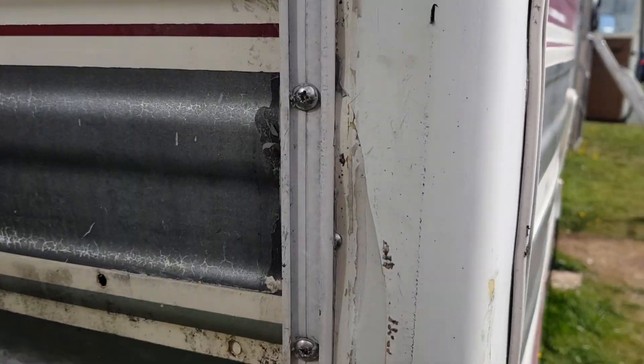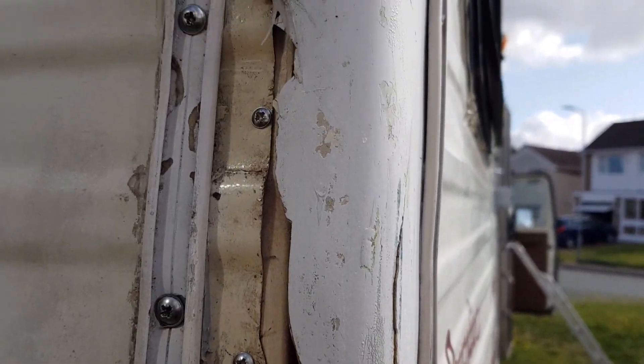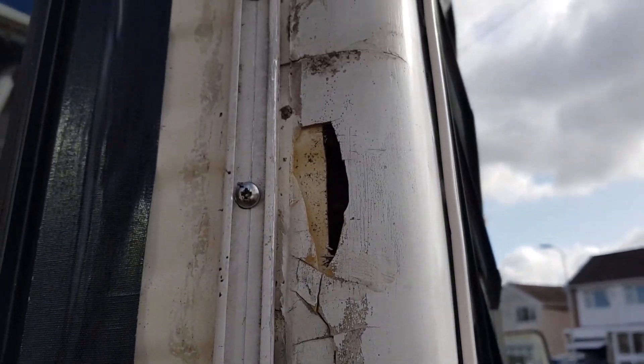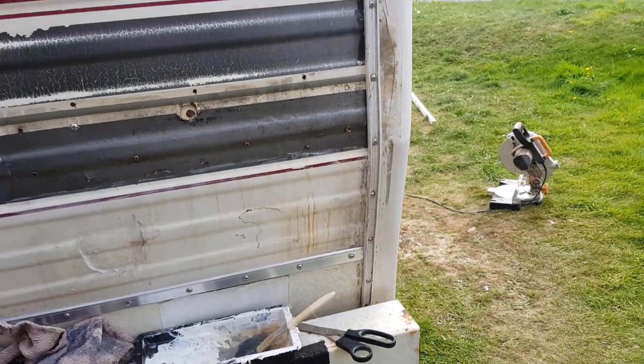This is the condition of the offside rear corner. At 27 foot long and with a huge overhang, you can quite understand how this got damaged. So today I'm going to start the fiberglass repairs on this corner.